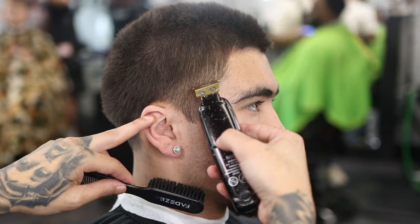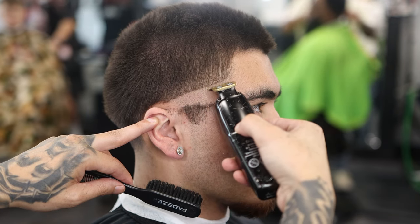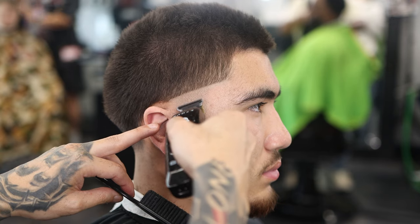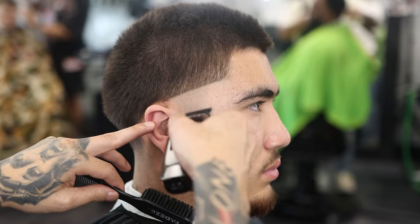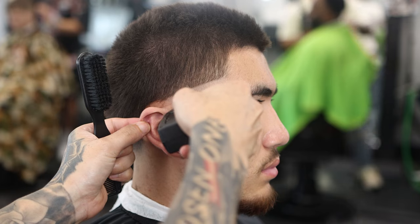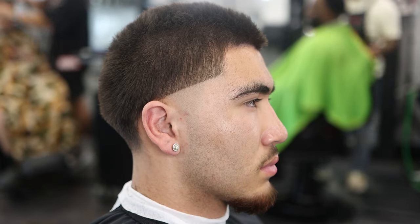For the side taper, we're going to repeat the same steps as the back. We're doing a high taper, so we're not going to keep the hooks — we're just fading out the hooks and balling it out. A high taper has no hooks at all. A mid taper depends on the client — some get it with hooks, some without. A low taper keeps the hooks but just makes the bald line lower. Use your balders to make it all smooth, same steps as before.